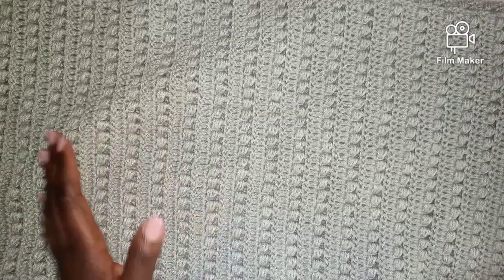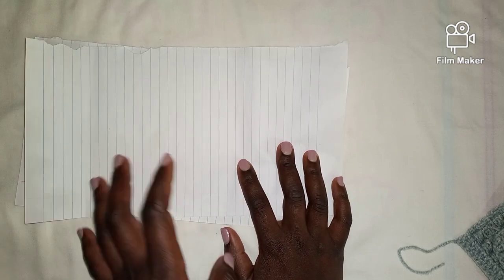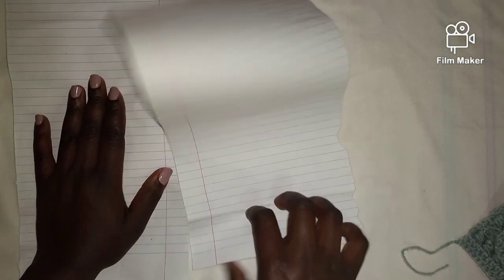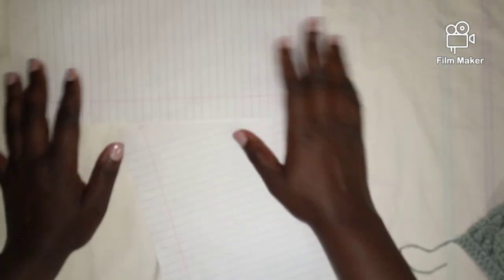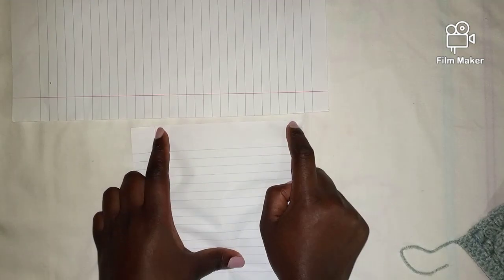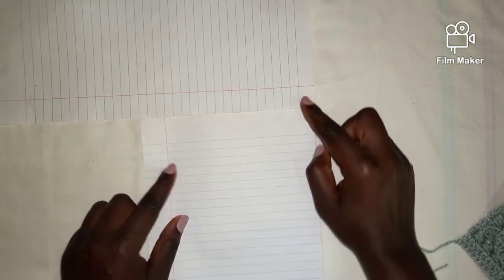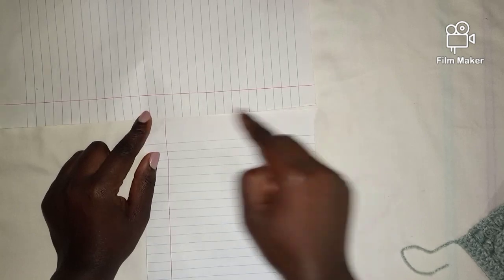I'm going to show you an illustration using two panels of paper so it'll be easier to cover with the camera. Assume these two papers are the two panels I made. I'll use them to illustrate how I fold the two panels together to come up with a poncho. Take the two panels together with the wrong sides facing up. This is the longer part of one panel and the shorter part of the other — join the shorter part into the longer part like this.